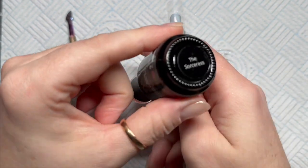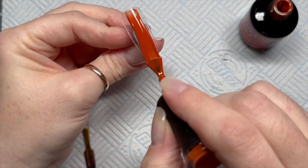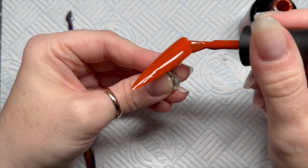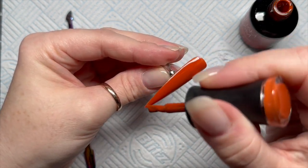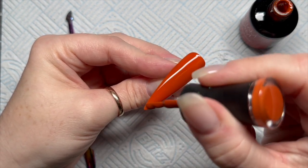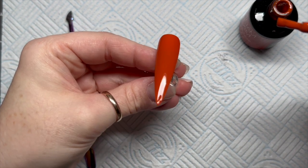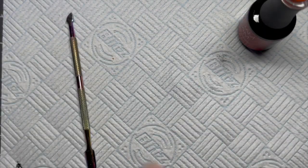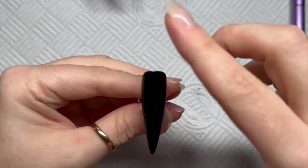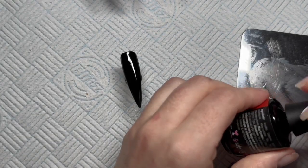The second nail, I'm going to use a colour called Sorceress. I think this is from the last or latest collection — it's a kind of deep orange-brown. This is going to be our pumpkin-y colour. I've also done a black nail as well. We're going to work on this black nail for a second and then we'll go back to the orange one.